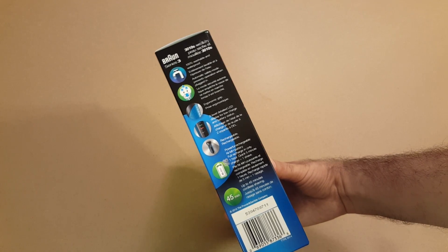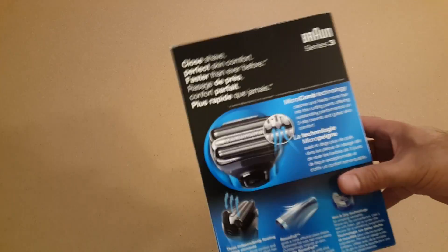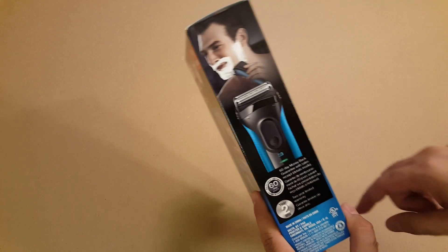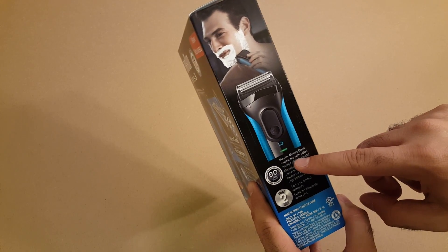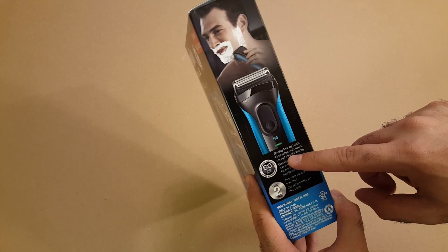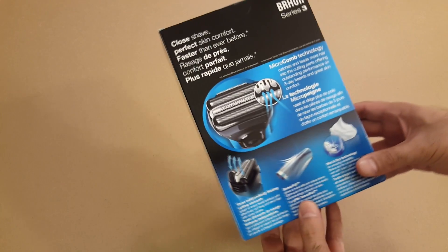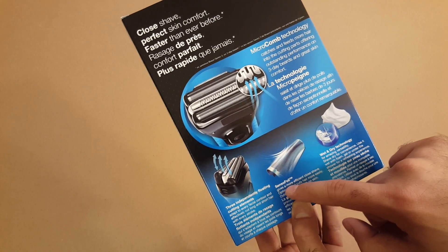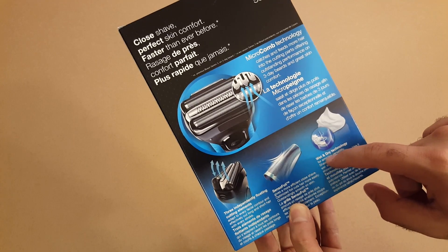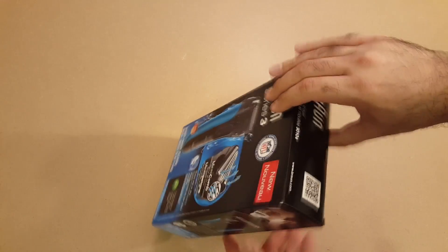Quick charge five minutes means one shave, up to 45 minutes cordless shaving if you have charged it for an hour. On this other side it has a 60-day money back guarantee — if you don't like it within 60 days of purchase you can return it for a full refund. Two-year warranty. And here it talks about three independently floating cutting elements, sensor foil, wet and dry technology. Alright, without further ado let's open it.